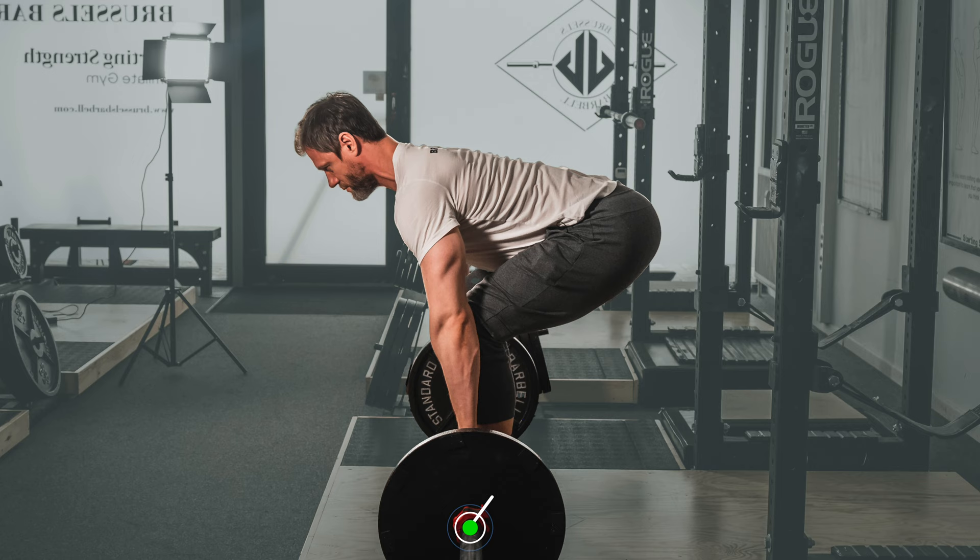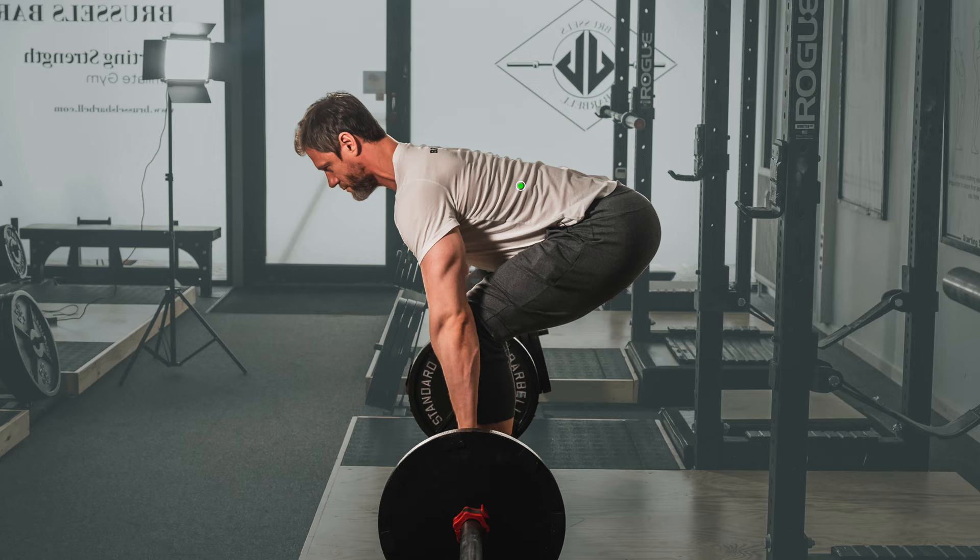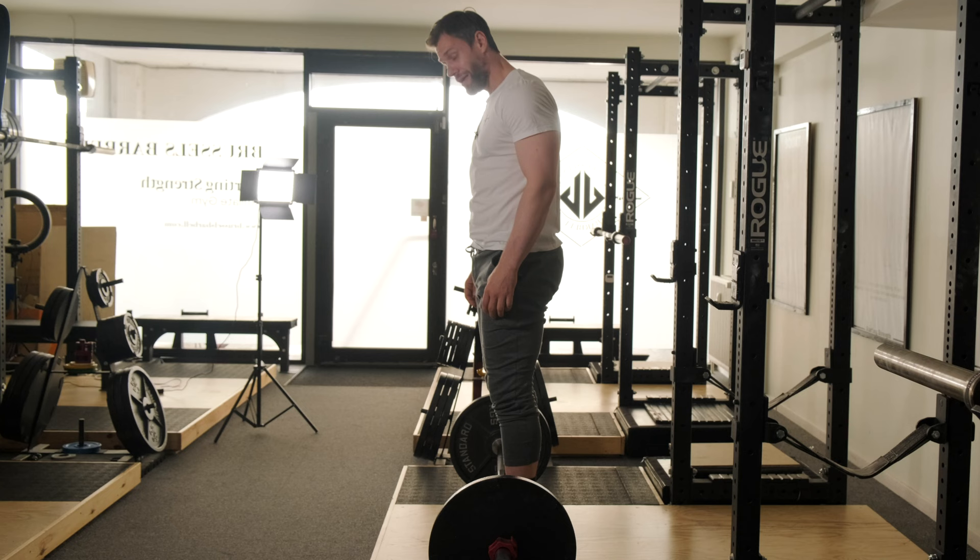A correct deadlift will have certain visible characteristics. The bar will be placed just below the scapula or the shoulder blades. The shoulders will be just out in front of the barbell, the back held in rigid extension. The reason the shoulders are a little bit in front of the bar is because at this position the lats attach the humerus at 90 degrees and are thus best positioned to produce force to pull the bar back and keep it on the legs throughout the pull.